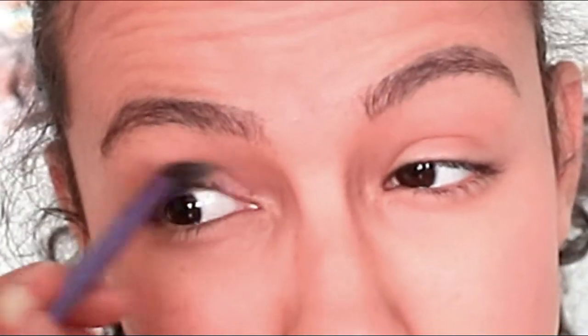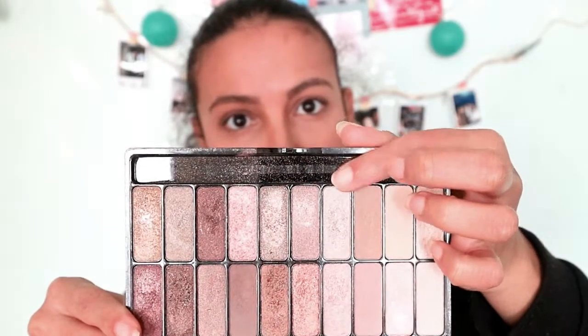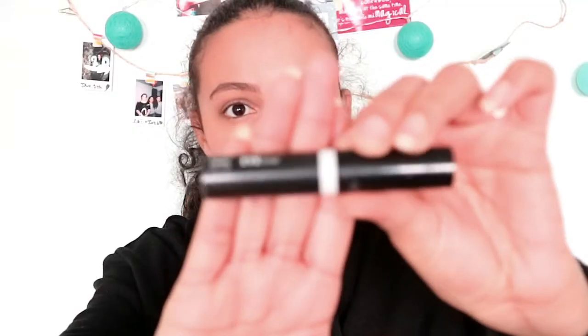Then I put this color in the crease of my eyes with a blending brush and blend it all out. Then I put this shimmery color all over my lids with my finger.